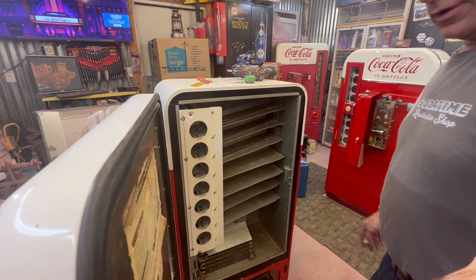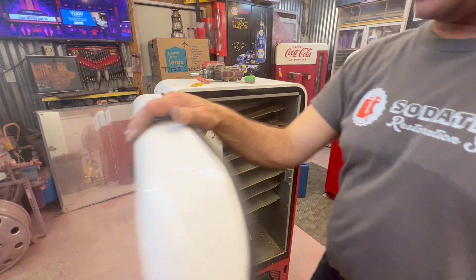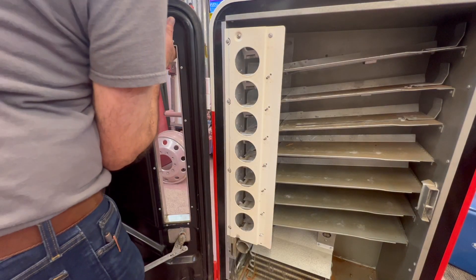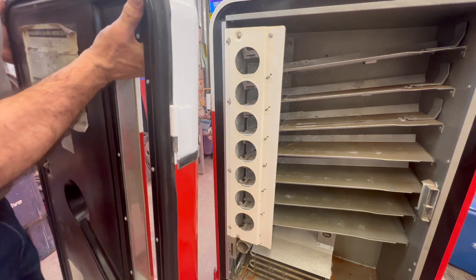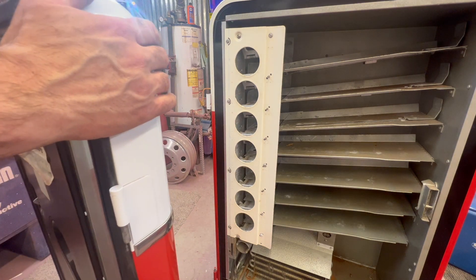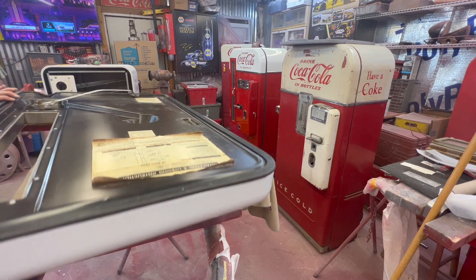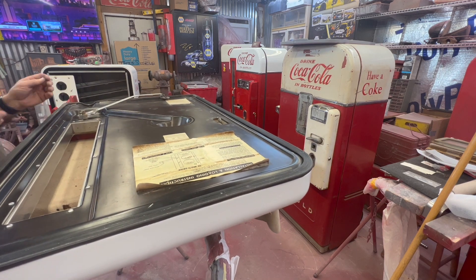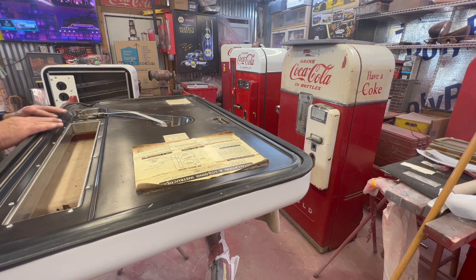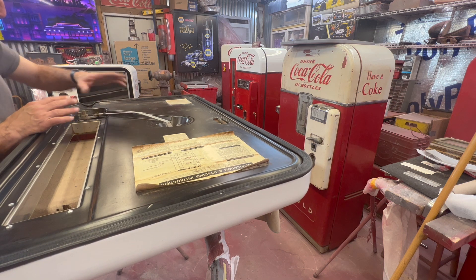Next thing - let's go ahead and take the door off. I showed on the Vendo 39 how to take the door off. If you have one that just won't slide off and you're struggling with it, this one here you grab hold and boom, it's off. If you're struggling, put a piece of wood at the bottom - you can go back to my Vendo 39 video. Things are moving quite quickly. I have found on the 56 - actually it's probably my first time taking a 56 apart - on the door you can have some little screws here. We'll start with those.